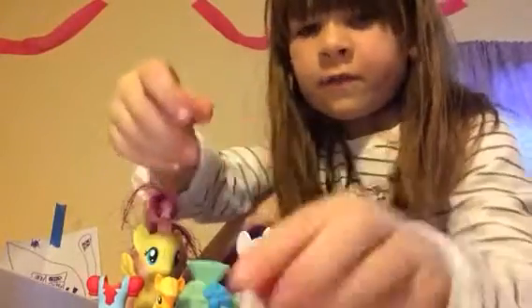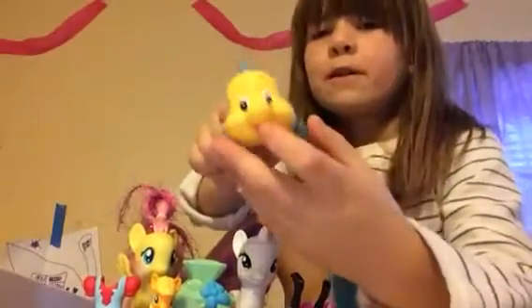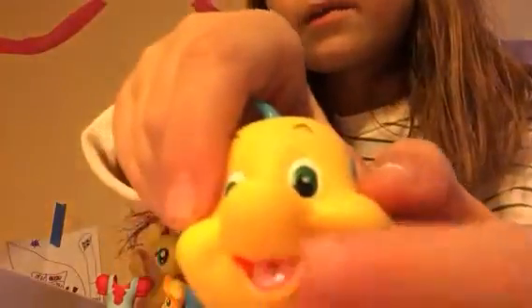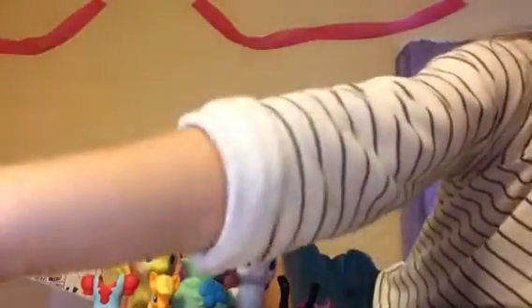So the first one I'm going to take is Flounder. Now this is a bath toy — see, little hole right up there. I'm going to be using this pink, this brown, and this blue for him.